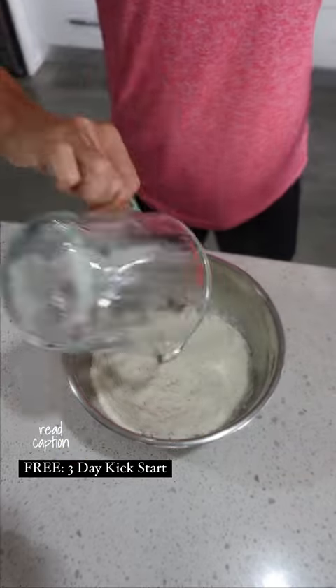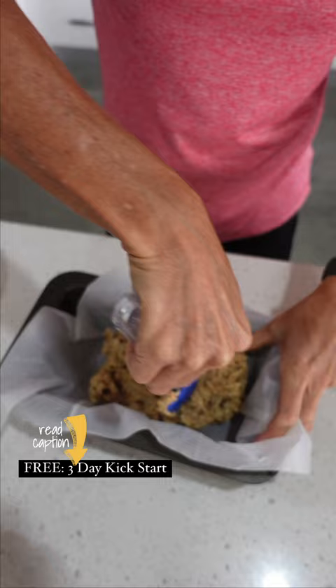Here is another quick simple healthy snack that you are gonna love, and you'll find the recipe on a card at the end of this video. Just mix everything together, put it in a 180 degree oven for 30 minutes. And if you love this, join my free three-day kickstart for more free recipes.